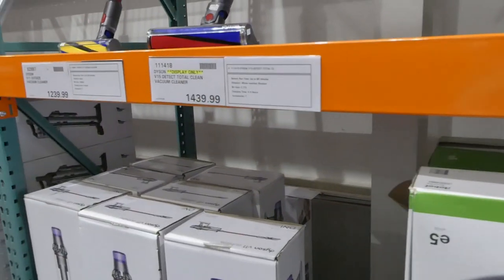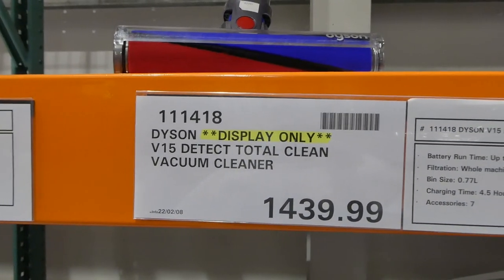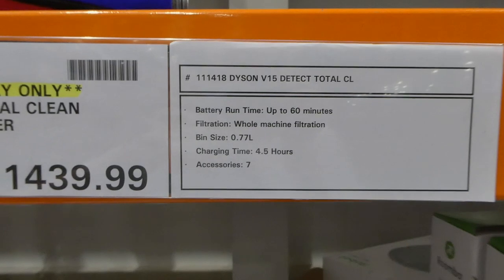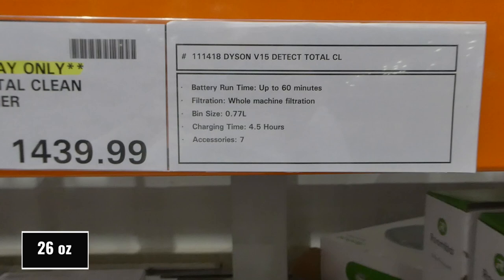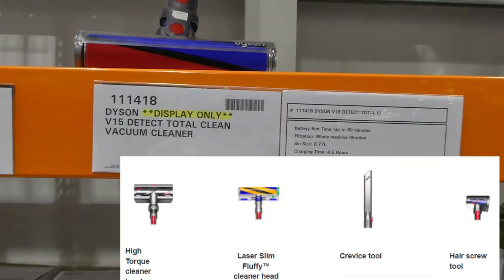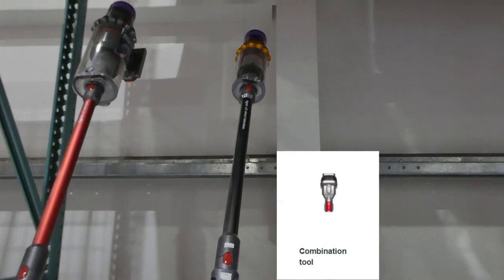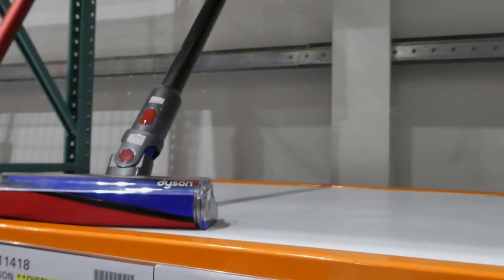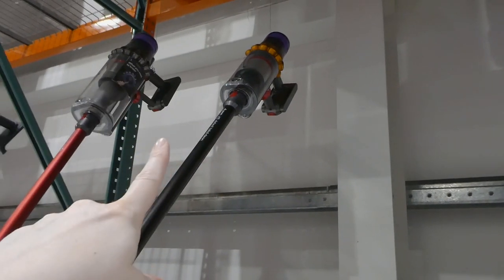Then there's a display-only Dyson V15 Detect Total Clean Vacuum Cleaner for $1,440. It's got a battery runtime up to 60 minutes, whole machine filtration, a 0.77 liter bin size, a four and a half hour charging time, and it comes with seven accessories. It's the typical Dyson look with red and purple on the bottom and a felted end. I believe this one comes apart so you can use just the top part as a handheld.